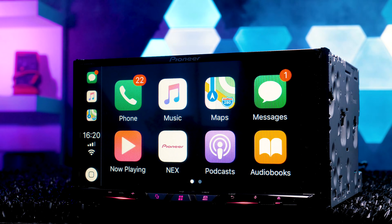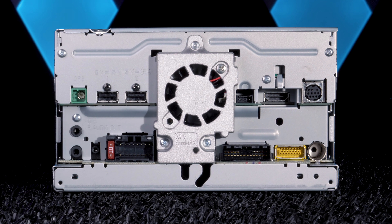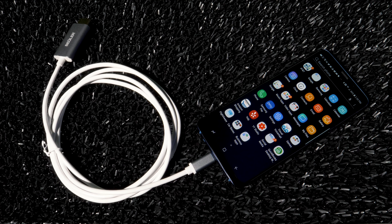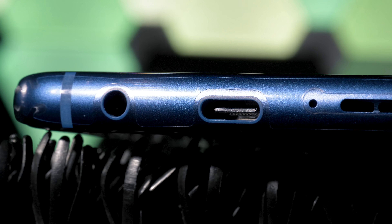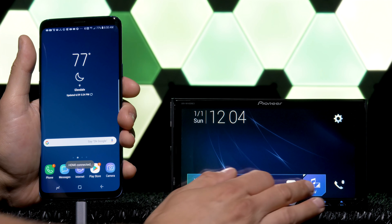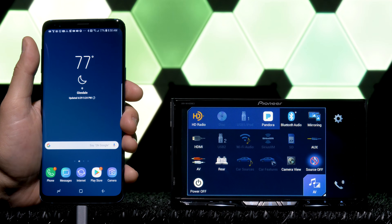The radio in use is the Pioneer AVH-W4400NEX, which has an HDMI port in the rear. Simply connect your Android phone — we're using the Galaxy S9 Plus — with the USB-C and the HDMI into the rear of the radio. Go into the stereo's HDMI source and you're good to go.